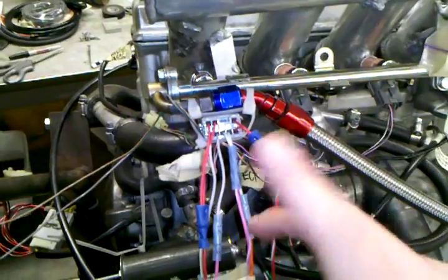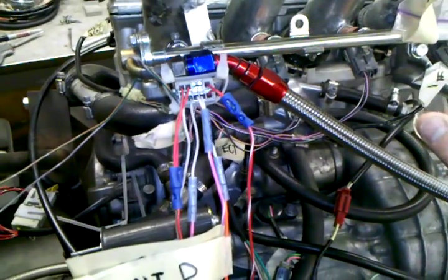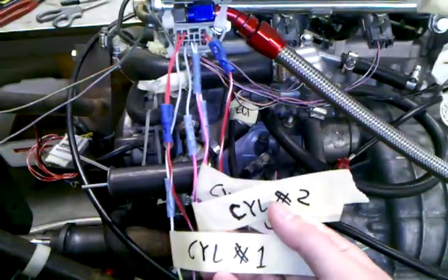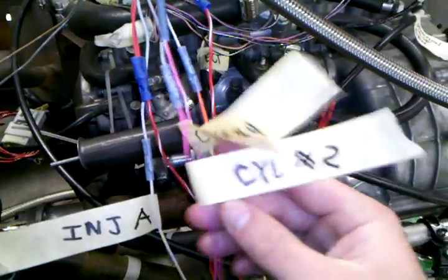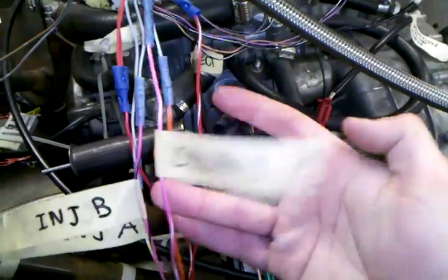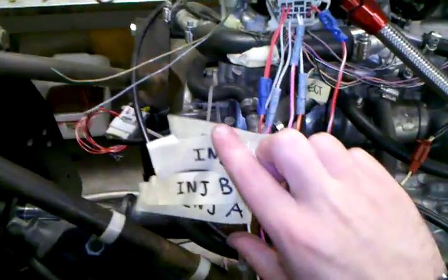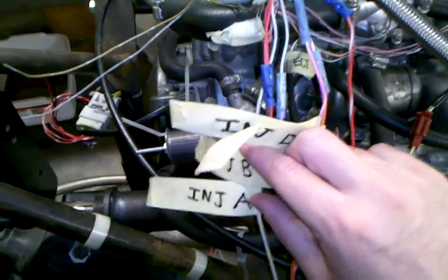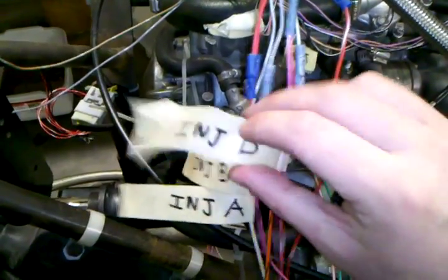I've labeled each of the wires depending on their position, so I've noted cylinder number 1, 2, 3, and 4. You can notice the masking tape markings I made on each of the wires emanating from this connector. So this is the signal wire for cylinder number 1, the wire for number 2, cylinder number 3, and finally cylinder number 4. They will now be connected to the inputs on the Megasquirt expander card, which are also labeled Injector A, B, C, and D.